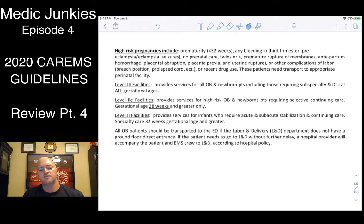There's a list of what facilities can tolerate different gestational ages of babies and what kinds of complications they can handle.